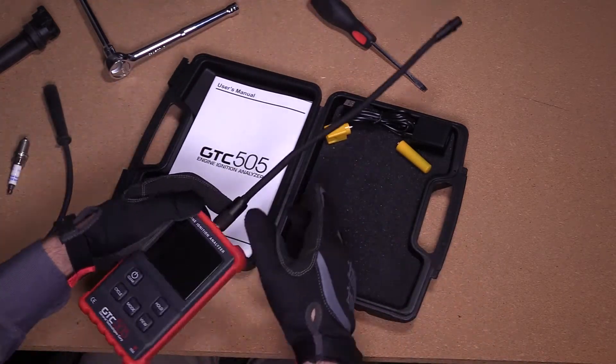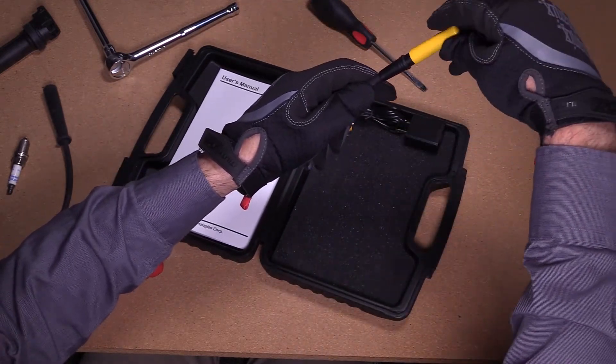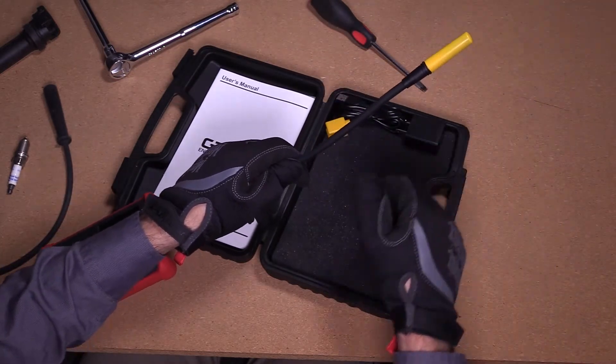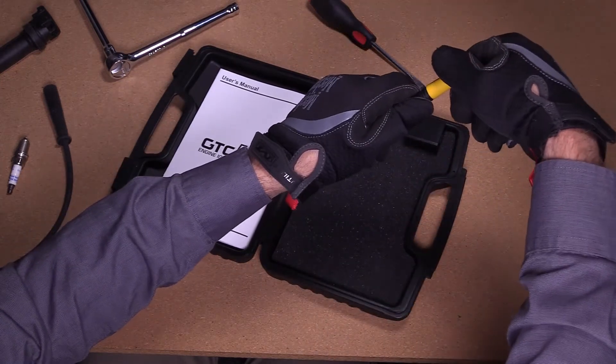Now we can connect the COP sensor. Align the sensor and flex arm connector, then insert with a twisting motion. Use the twisting motion to remove the sensor as well — this will ensure the O-ring stays put.